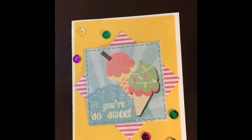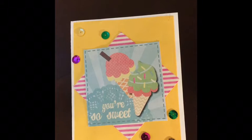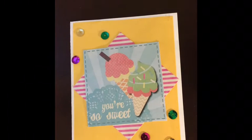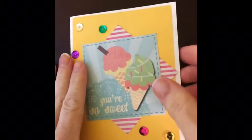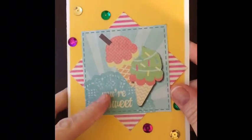Hey guys, it's Candy and I've got a real quick share and a happy mail. I'm going to start with the happy mail. I got this from Michelle Perry who is I Love My Babies here on YouTube. She's changed her name a couple times, but she is a crafter here on YouTube and she sent me this card and we had done an exchange to do ATC cards.